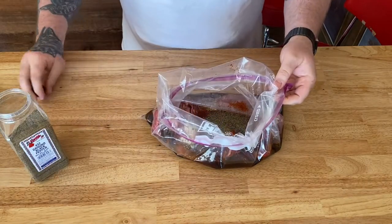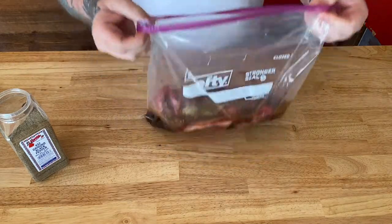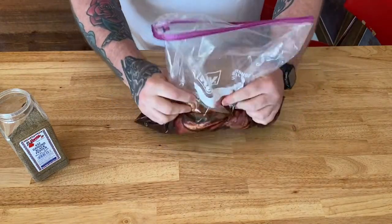All right, now we got that all incorporated — we're gonna mix it all up. Get that all mixed up, then we're gonna get this in the fridge. Like I said, we're gonna let it marinate for a good six hours just so it can tender up.